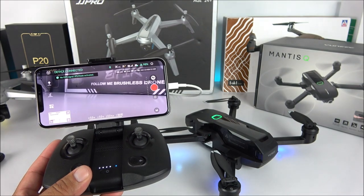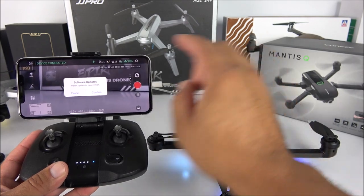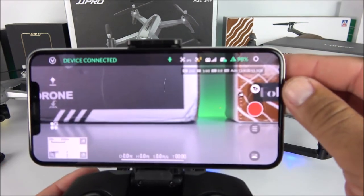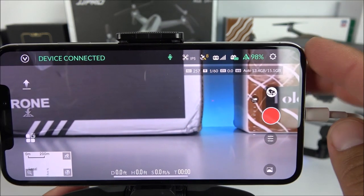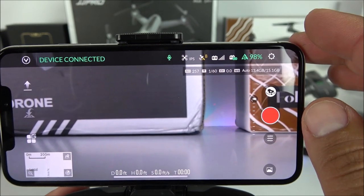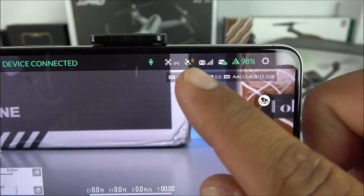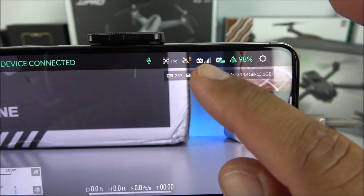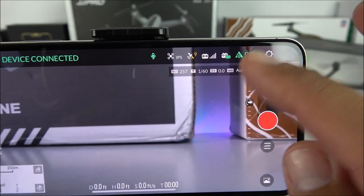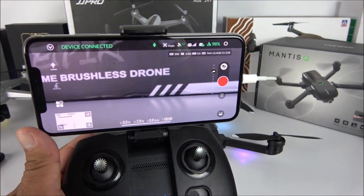Now you'll see everything live in the app. There is a software update prompt, which I'll cancel for now. In the upper right-hand corner of the app, even though we are inside the house, it is already locking in GPS, which is really cool. You want to have at least 10 GPS satellites - that's why we have that yellow indicator. We can see transmitter signal, transmitter battery, and the drone battery at 98 percent.